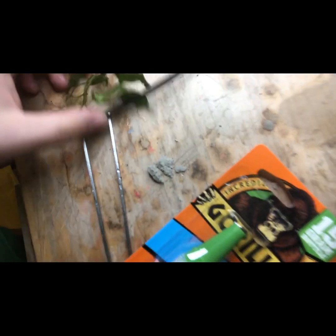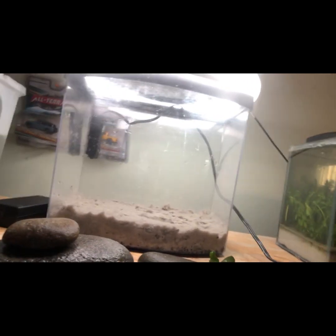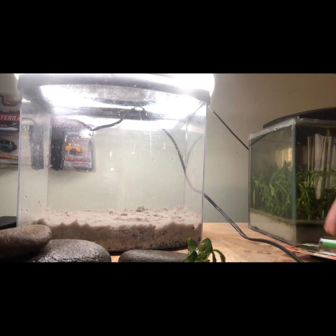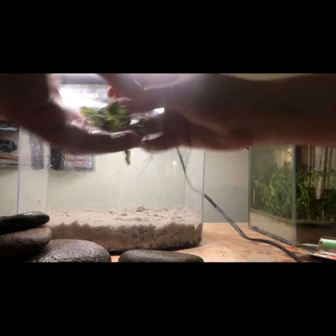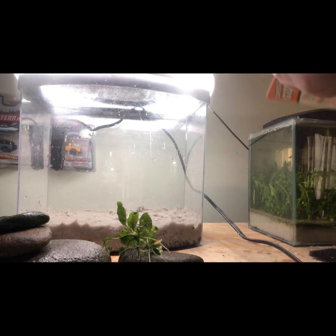Alright, so we got our rocks. Notice we do have some plants here and some cyanoacrylate super glue gel for gluing the plants onto the rocks. Now just so you know, it is plant safe, shrimp safe, and crawfish safe, so you don't have to worry about any of that. I can already see you in the comments telling me you probably shouldn't use glue in your aquarium — but trust me, I've seen a lot of professionals do it, so it's fine.